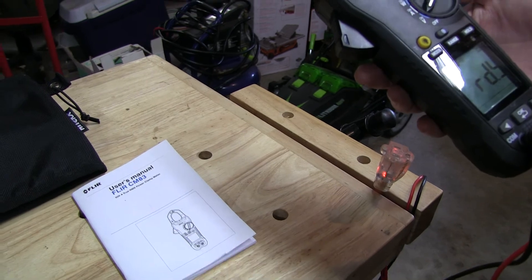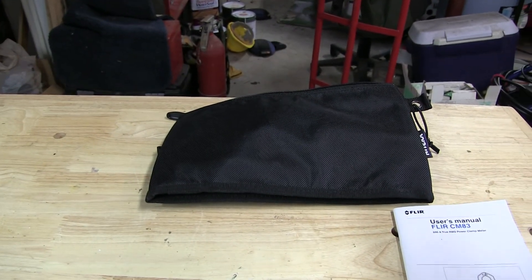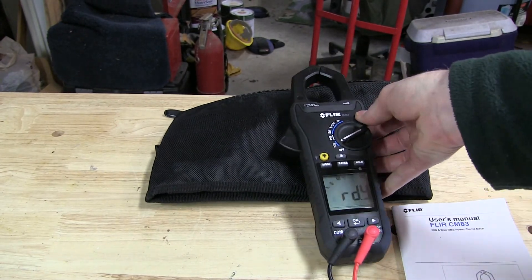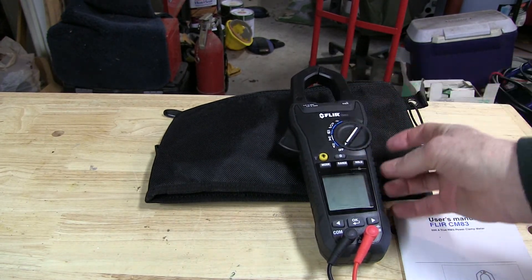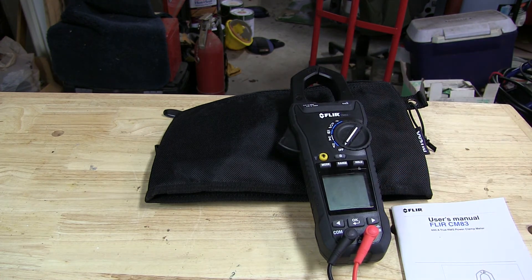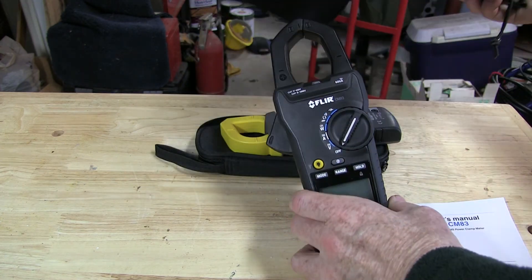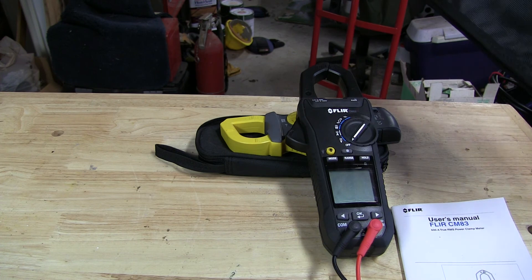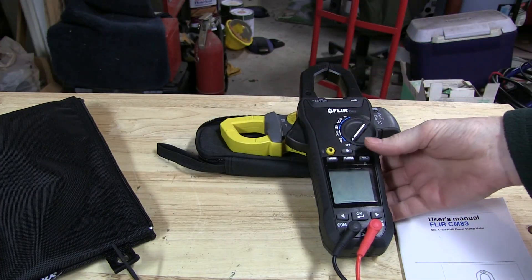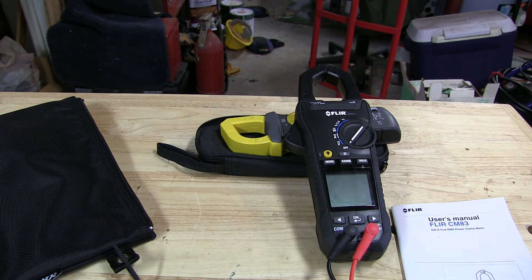The only thing I really found that it didn't have was a case. A unit this nice really needs a case, even though it is designed ruggedly with soft rubber all around it for protection. I went ahead and bought a little document case which works fine — a $3 item. Anyway, if you're a professional and you're in the market for a clamp meter and want the Cadillac of the industry, check out the FLIR CM83. I think you'll be impressed. Bye-bye.